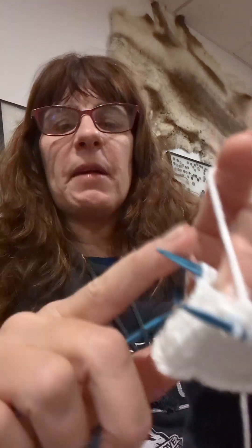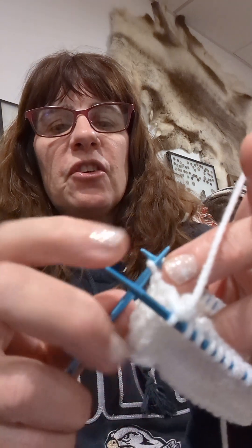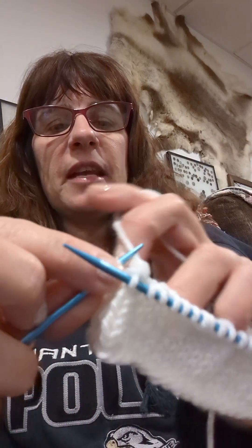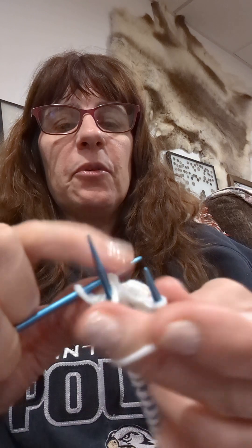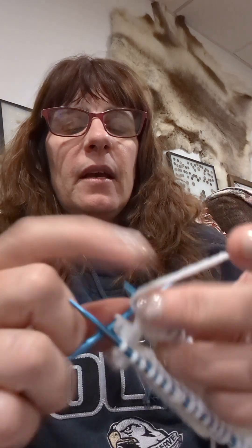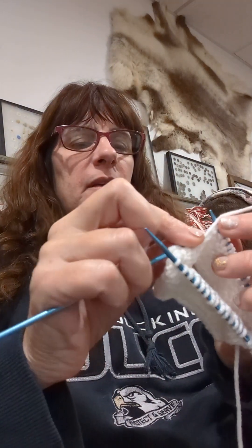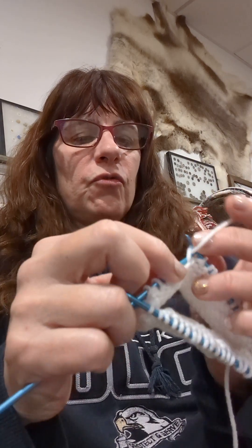It doesn't matter what side you start on, so I'm going to turn. Now again, I'm at the beginning of this needle so I'm going to slip the first stitch, knit the second stitch — make sure it's tight — pull it tight, and then slip the first one over the second one again, make sure that's tight. Then knit across.